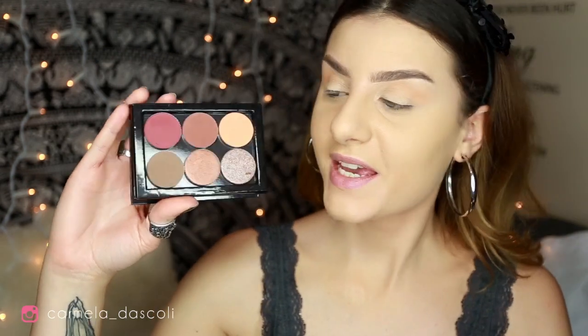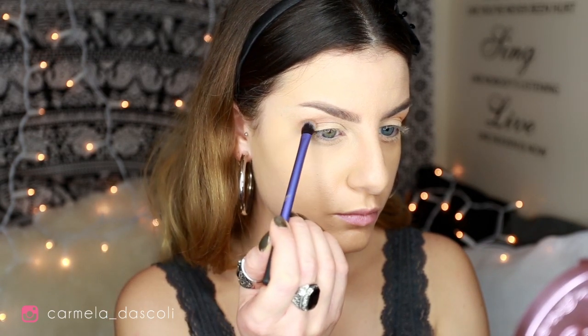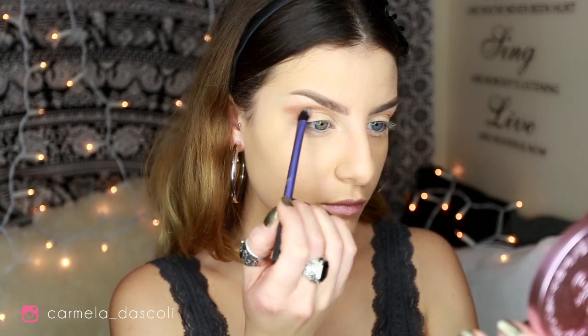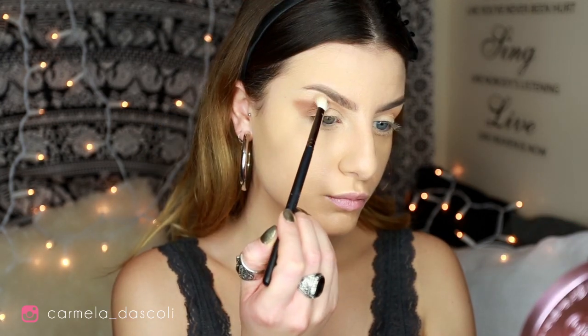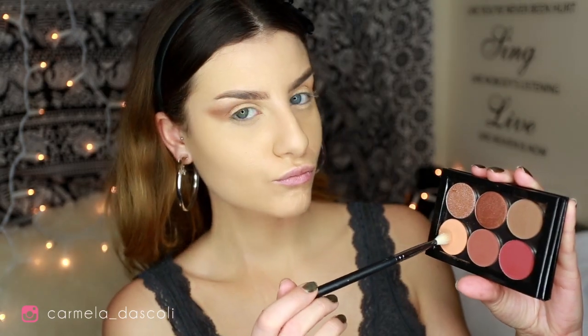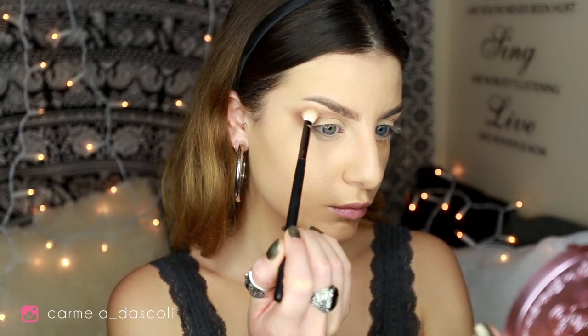Now I'm going to take this medium matte brown shadow called Wild Side on a Real Techniques shader brush, and grab this into my crease to define the shape of my eye. I want it to be really cat-eye — elongated and sexy. Then with the Morphe brush I'll blend the edges, and take Peach Velvet again to blend just above the brown shade.